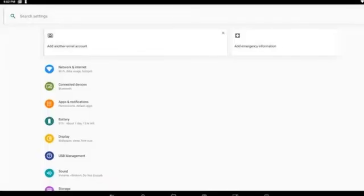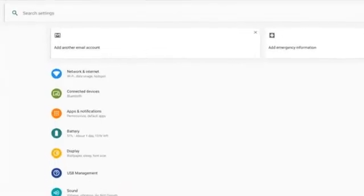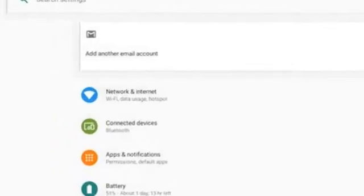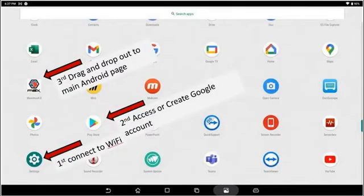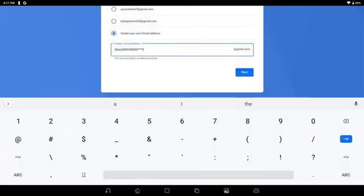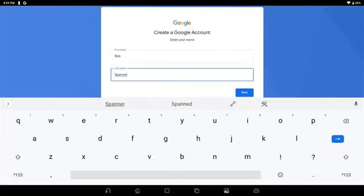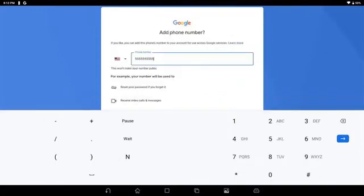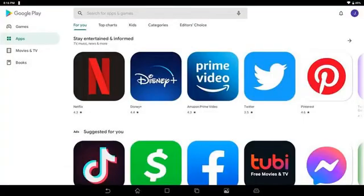You do that here by selecting Network and Internet and then making the connection as you would on your phone or tablet. Then either access or create a Google account. From there you would follow the prompts in Google to finish out that registration. It's highly recommended, if the scan tool is going to be for shop use with multiple users, that they create a Gmail account for the scan tool itself so there isn't access to personal or business emails that they should not have access to.